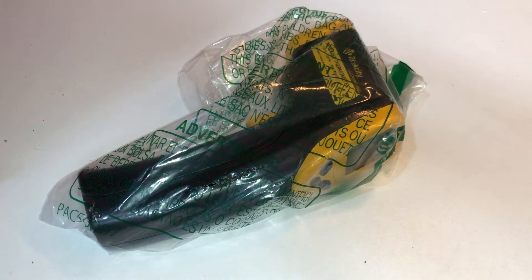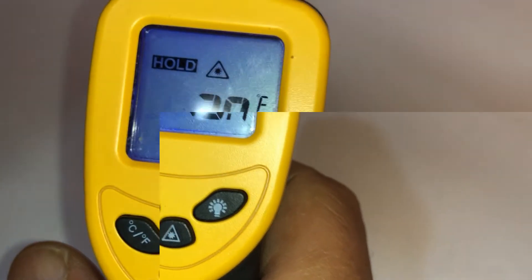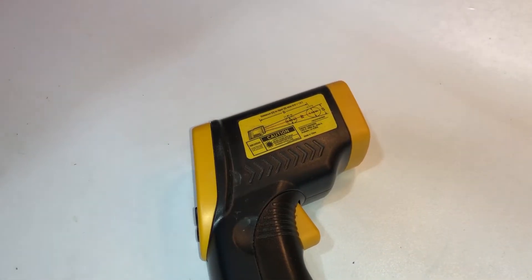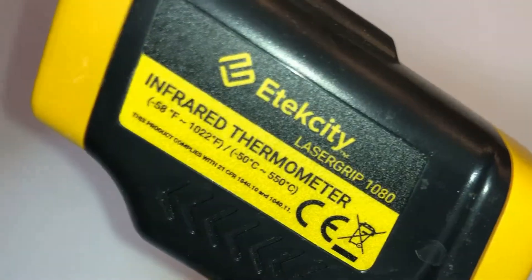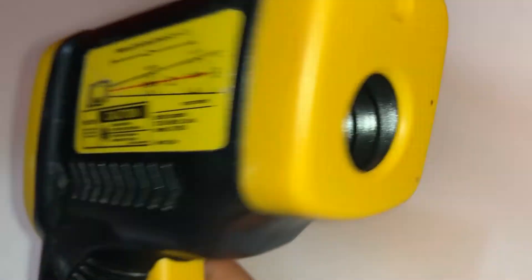This just came in from Amazon — I think it's used. I think I bought it for you. So, heat sensor thermos — infrared thermometer. I actually purchased one of these before and I have it, I just can't find it. I know I have it somewhere, I just can't find it.